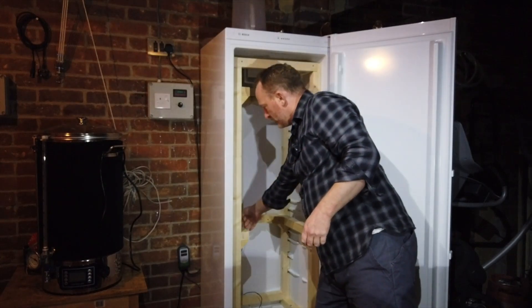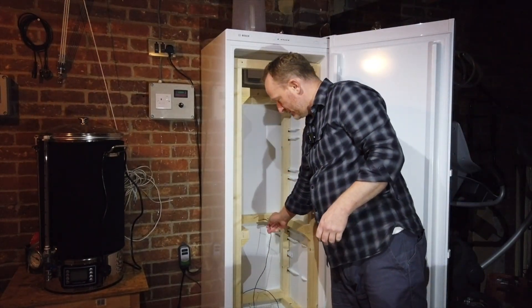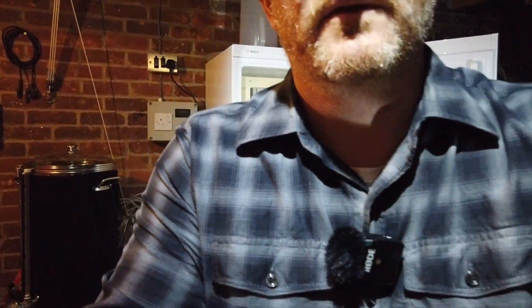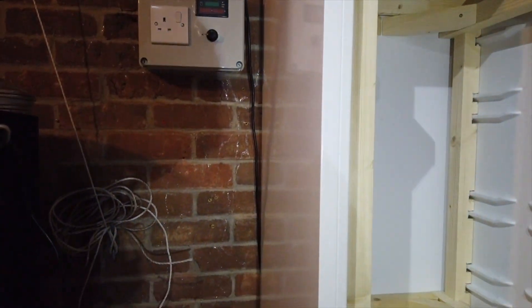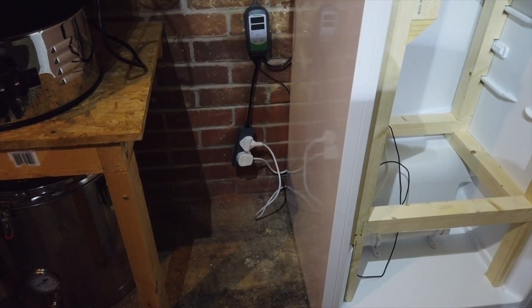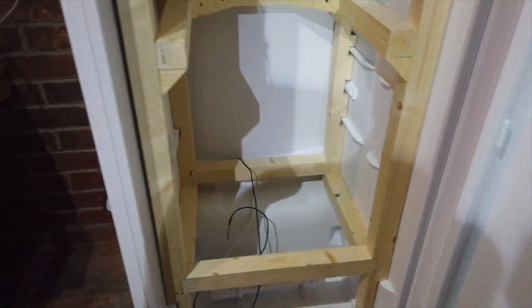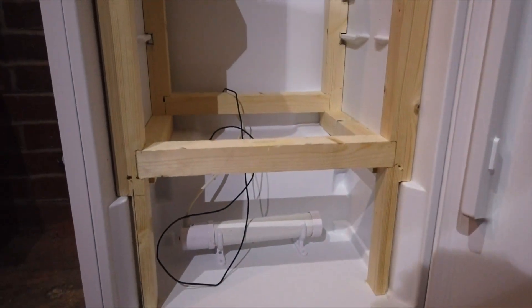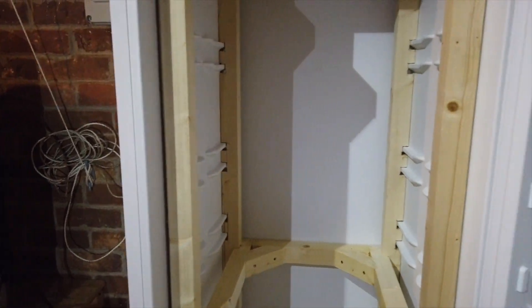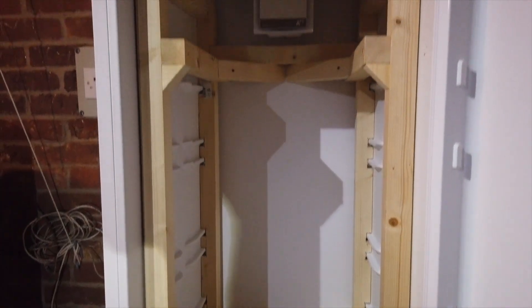The temperature probe obviously comes from the Inkbird, so let me get you a bit of a shot of this. You have the Inkbird there with the power cable for the fridge and the power cable for the pipe heater. I've got the pipe heater in the bottom there, and the temperature probe for the Inkbird — they go through the drain hole, and that drain hole obviously goes back onto the top of the compressor at the back of the fridge.